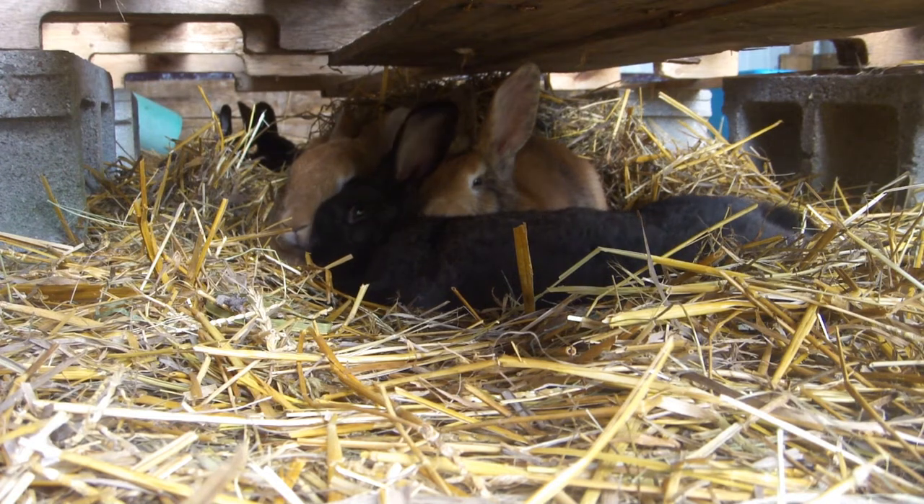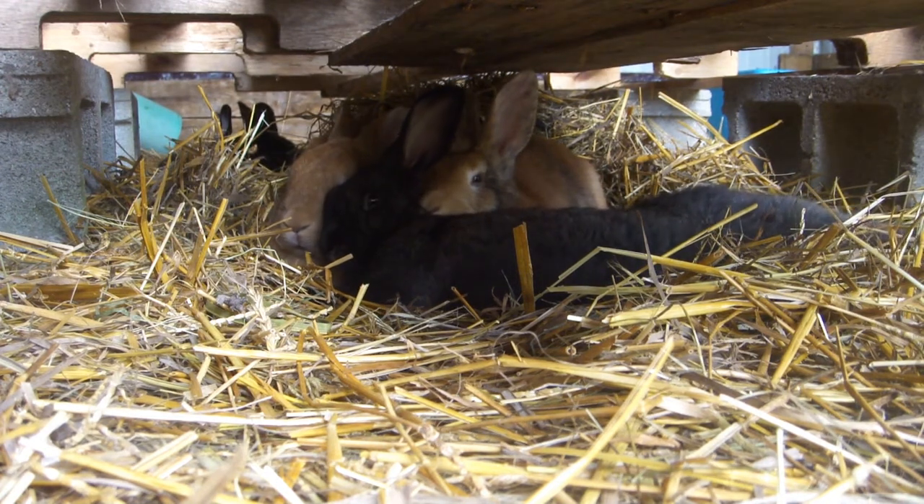Good morning rabbit lovers! In this video I'm going to be talking about our deep bedding system for our meat rabbit colony.